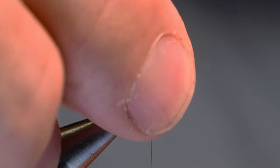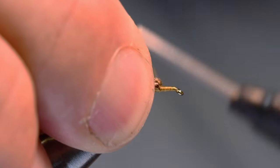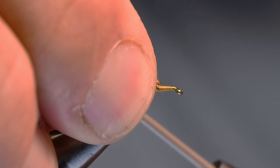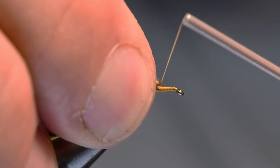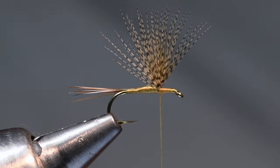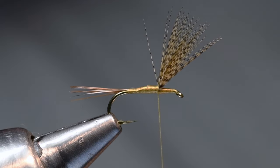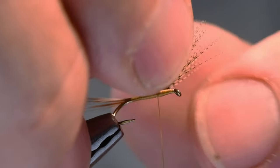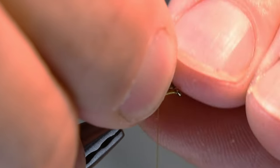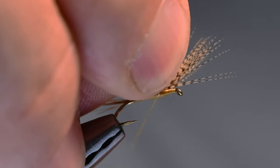I can undo those wraps and continue down over the butts, ending up with a nice pre-made taper for my body — nice and smooth. I'll wet my fingers just a tiny bit, sweep those wings up and back, bring the thread in front, and build a little thread dam. This is done a lot like hair wings on a humpy or a wulff. I build a thread dam right up against the front edge; the thread wraps in front on top and push back behind on the bottom to stand the wing up. See how nice and speckly it is — just beautiful. I'll take one turn up against the back edge to regroup any front-to-back flare.